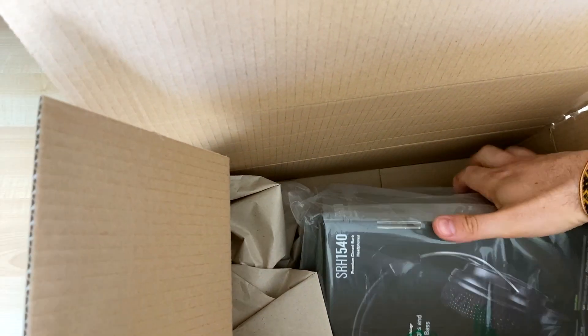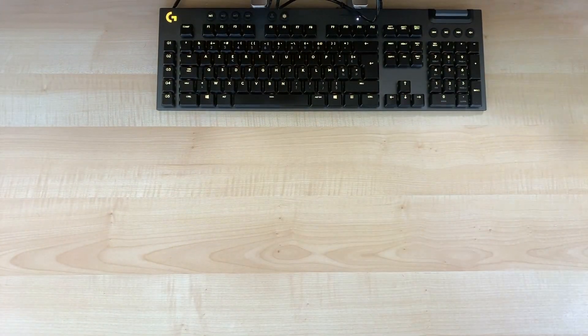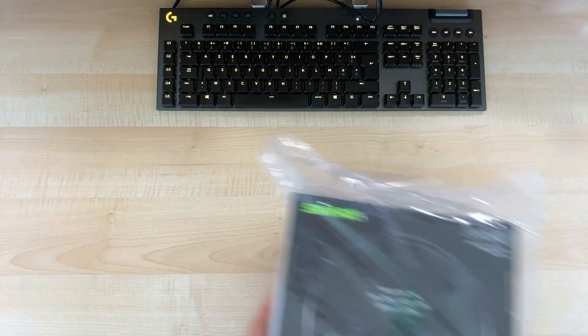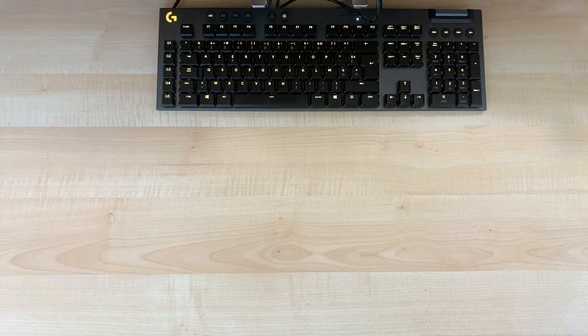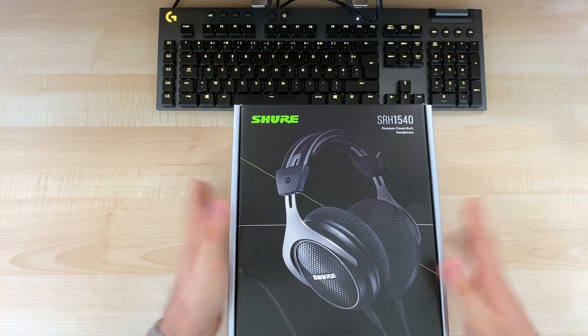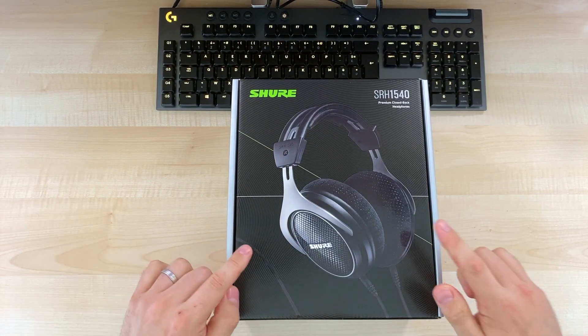Let's take it, remove the box, and remove the plastic as well. So this is the Shure 1540.